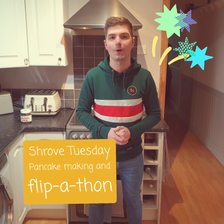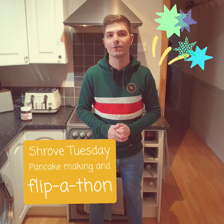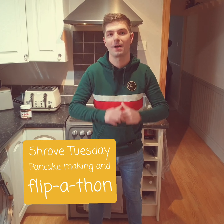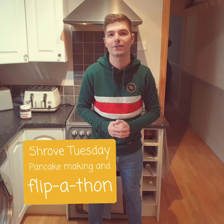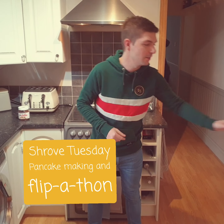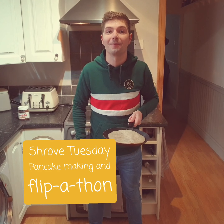Hello Blue Coat and welcome to our Wellbeing Web Free Wednesdays, also known as WWW. I'm Mr Matthews and today I'm going to be showing you the art of pancake making. We're going to be making them, decorating them and then hopefully flipping them.